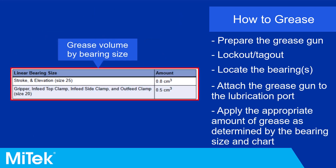Refer to the following table to determine the volume of grease that should be applied to each linear bearing with a manual grease gun.